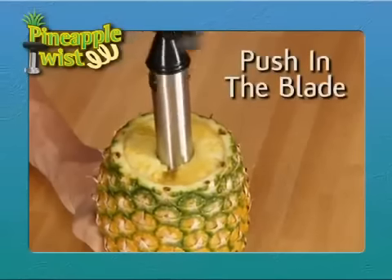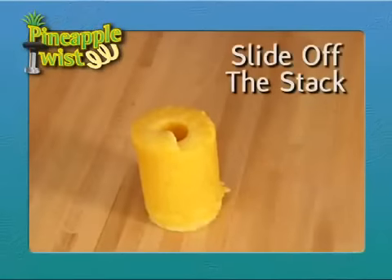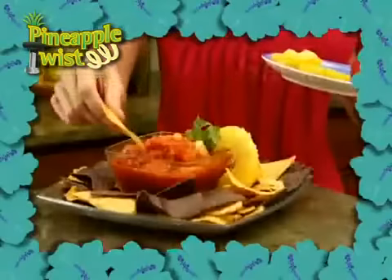Here's the twist. Just push in the blade and give it a twist and a turn. Then simply pull it out, remove the handle, and slide off the stack. Then with one simple cut, you've got perfect slices every time.